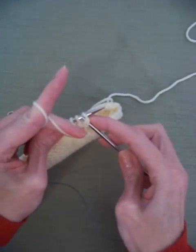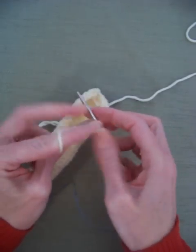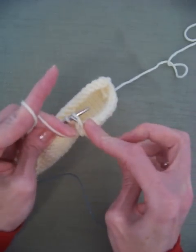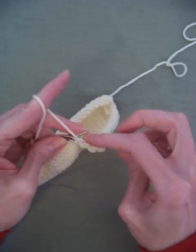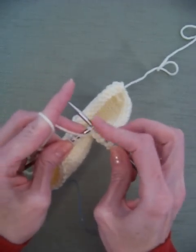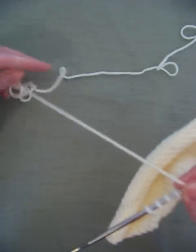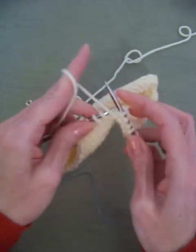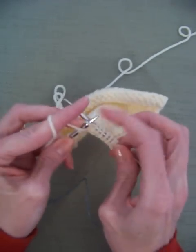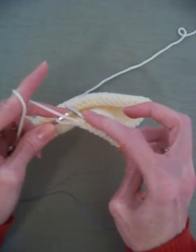Now I'm going to purl — kind of slow to show you what it looks like. For a left-hand knitter to knit, it's actually more ergonomic; it's easier on the hands and to me it's the most comfortable way to knit. But I will knit with my right hand holding the yarn the next row.